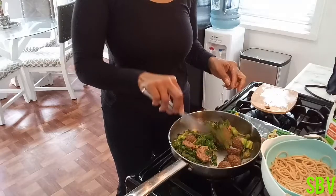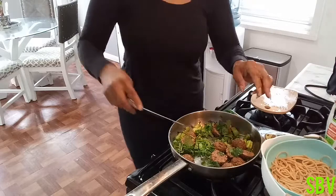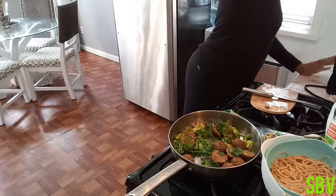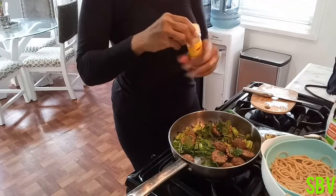I'm going to add a little seasoning to this. I'm going to add some Mrs. Dash — no salt.